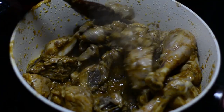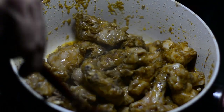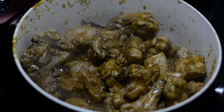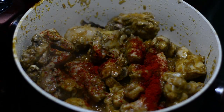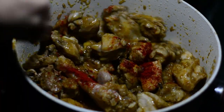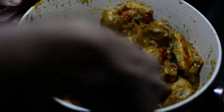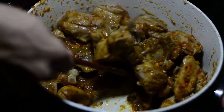If you remember, we had already marinated the chicken pieces with black pepper powder. This masala that you added also contains an amount of spice. So I'll not be adding too much spice, just a quarter teaspoon of red chili powder. Mix it well. In the end, I'm also planning to add green chilies, so that is why I did not add too much red chili powder — just a little bit.